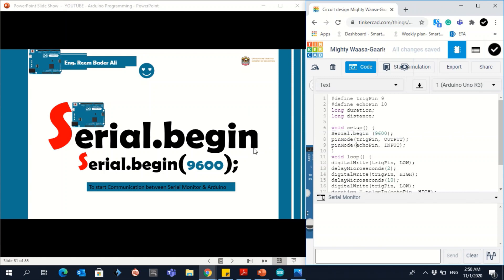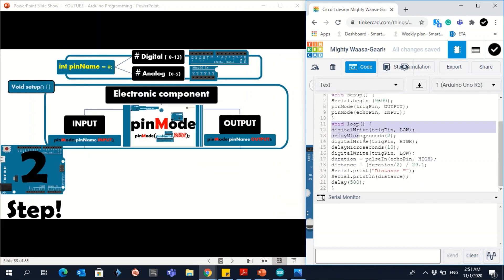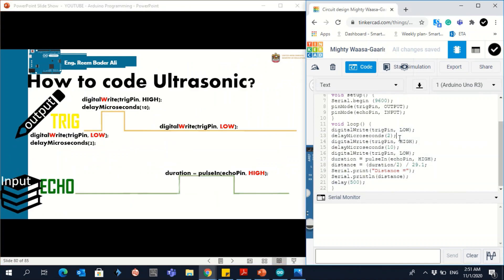In void setup, we also set the pin modes: Echo is input (receiving) and Trig is output (transmitting). Inside void loop, we follow the same steps: generate a LOW signal on the Trig pin, then HIGH for 10 microseconds, then back to LOW. This matches exactly what was shown in the slide.